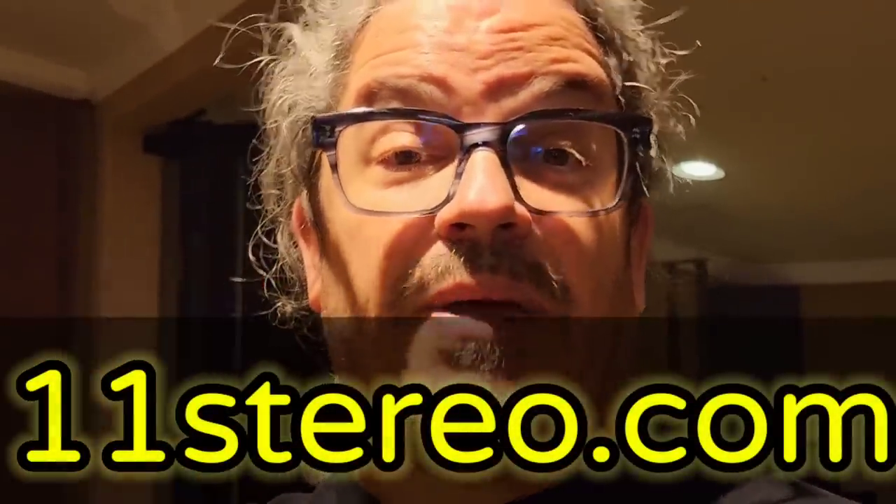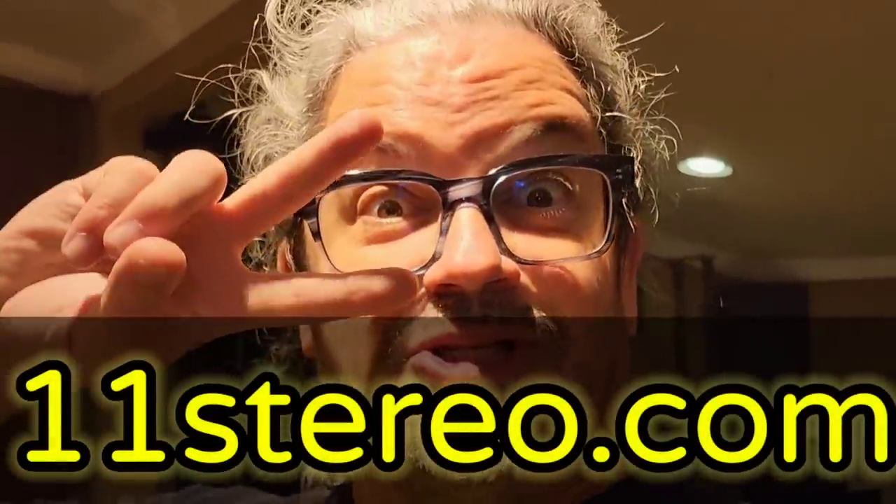You guys have got great things in store. Thanks for joining. Subscribe below, boost this channel, and I'm going to bring you more and more of this. The more juice you guys give me, the more fruit you will bear. Cheers, see you.